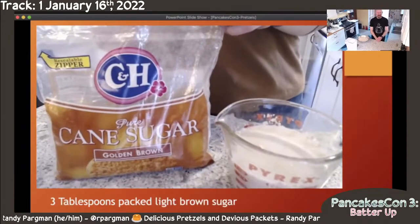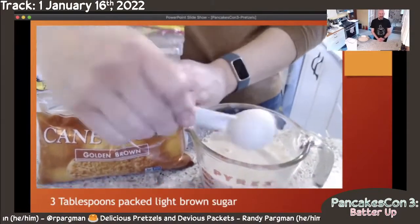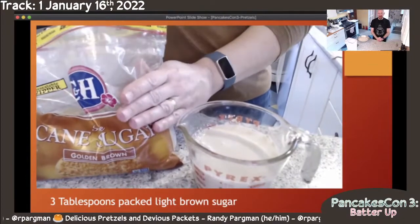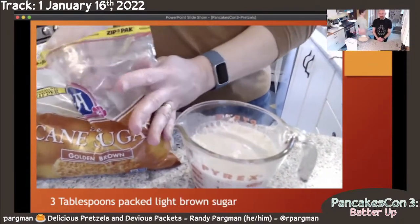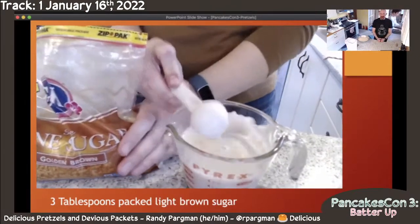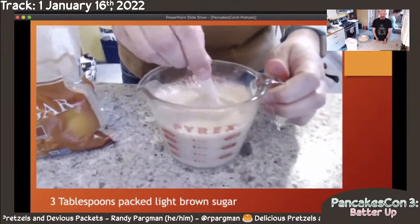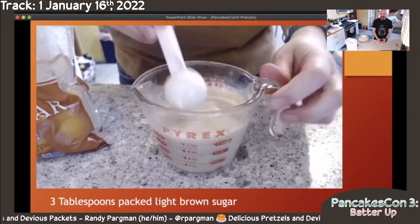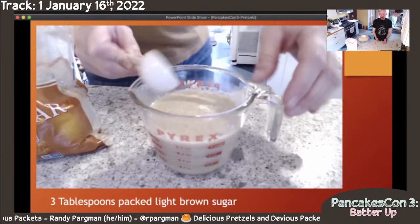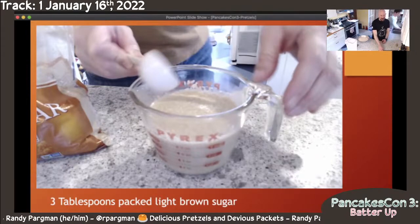She is wanting some more treats, which is her reward for sitting through PancakesCon. So next, we're going to put in some brown sugar. The brown sugar has a couple of different reasons in this recipe. One is to make the pretzels a little bit sweet. It also feeds the yeast — gives the yeast something to consume — and the yeast does a better job of rising the dough so it's soft. And then the last thing that it does is it helps the pretzels brown up really nicely in the oven.